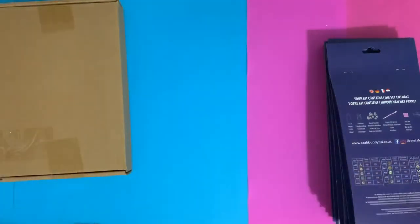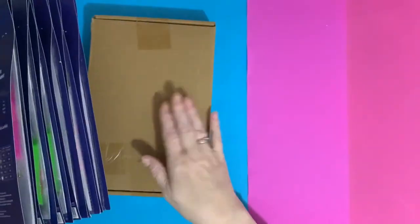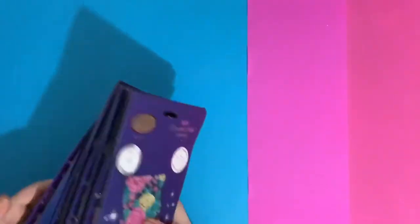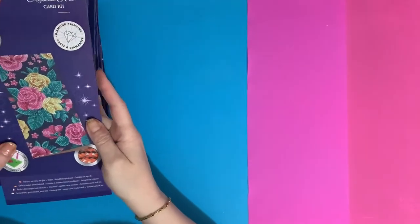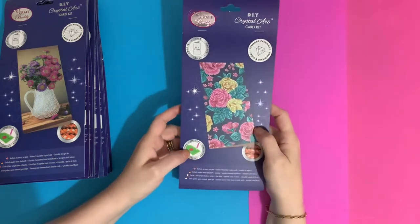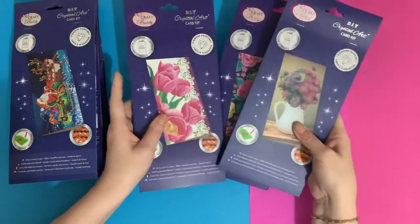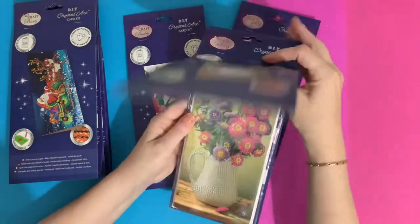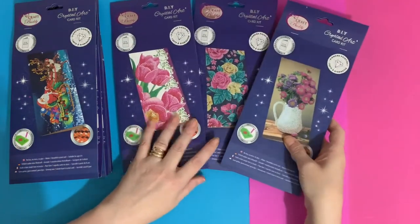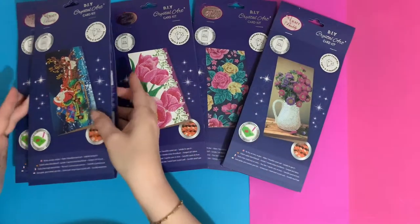Let's get into the cards first. The cards are all in a new size now: 11 centimeters by 22 centimeters. These three are florals and they're all like the DL — landscape length. I think that's a really nice idea, mixing it up with different sizes and designs.